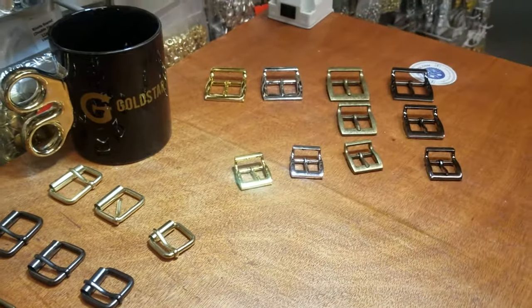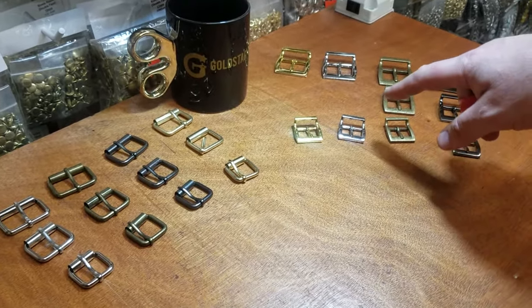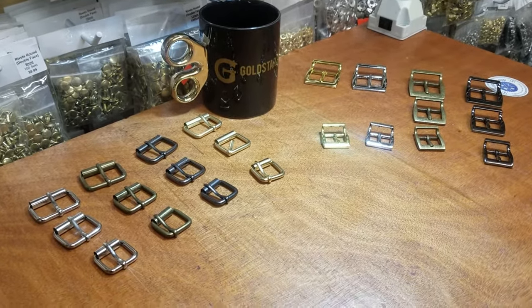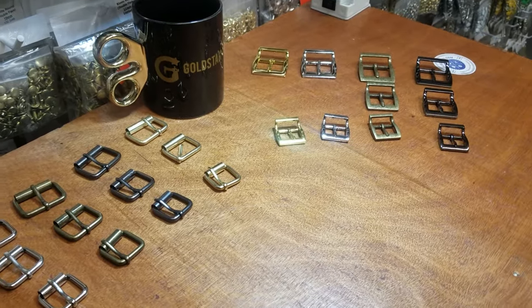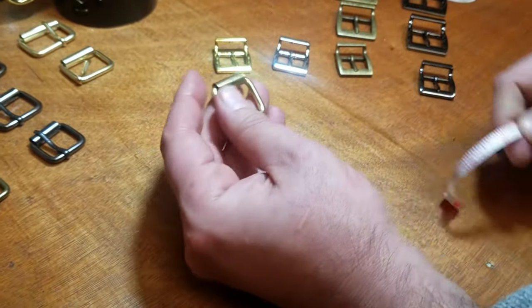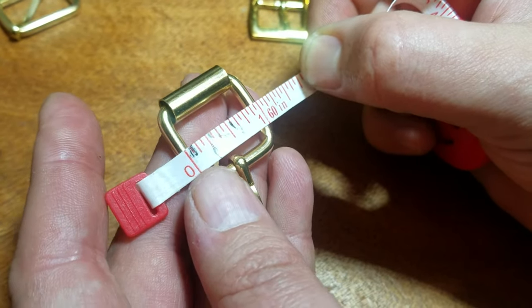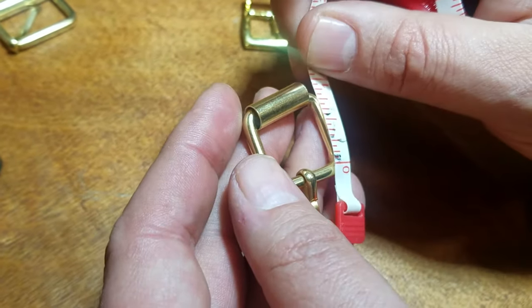Obviously nickel covered, and those colors are going to last for a lifetime — those finishes are very good quality. Now I think by now we pretty much have 80 to 90 percent of bag making supplies, between all the D-rings, O-rings, squares, locks, and all that stuff. I just wanted to go over these sizes with you. For the three-quarter size, from one end to one end is one inch, so inside you have room for three-quarter. It's one inch from end to end, and inside is three-quarter.